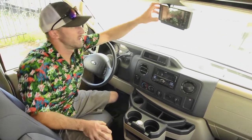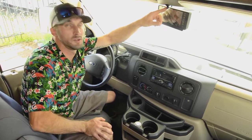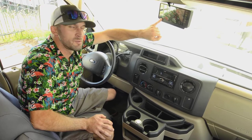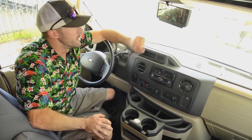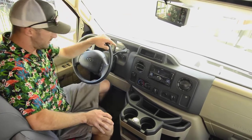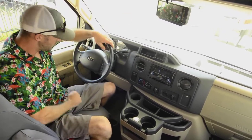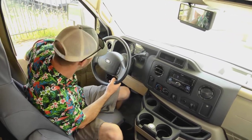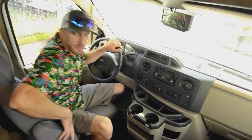We do have a standalone backup camera up here with a built-in microphone for when you have it hooked up to your phone. This is nice because you can always keep it running and it doesn't interfere with your stereo — you can always use it as a rearview mirror. We do have cruise control on this rig.